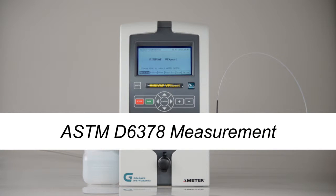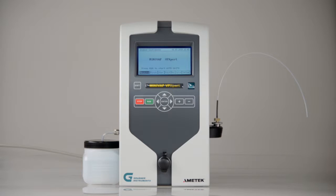ASTM D6378 measurement. ASTM D6378 measures the absolute vapor pressure. This method is also used to check instrument calibration. Cooling and air saturation is not required. On a new analyzer, this is the default method.